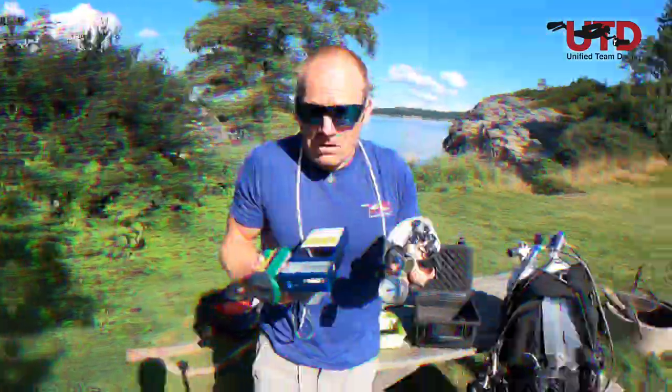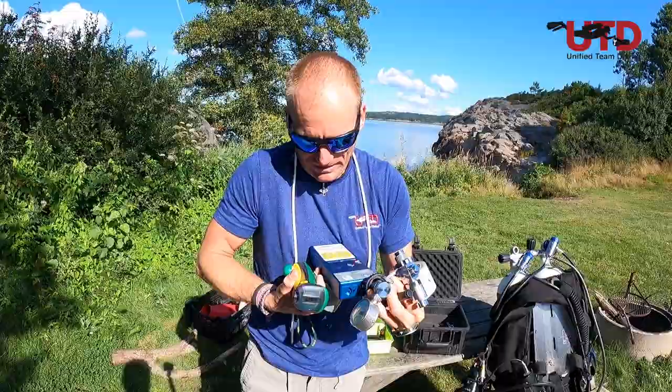You got all these things! Tape and pins and pressure gauges and analyzers... Now what?